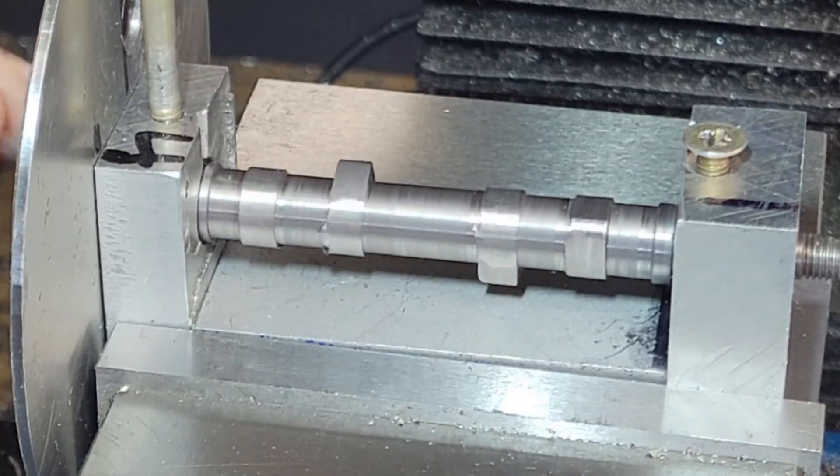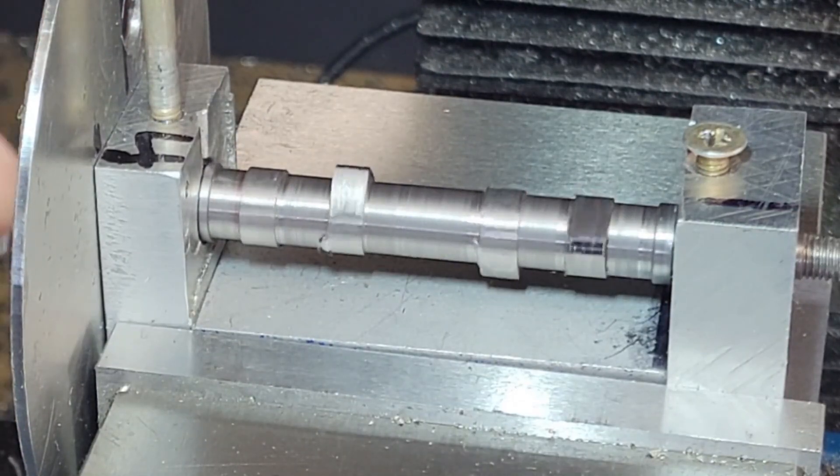Today we're going to cut the camshaft lobes using only a lathe. Hey YouTube, I'm Greg. Welcome back to My Machine Shop.